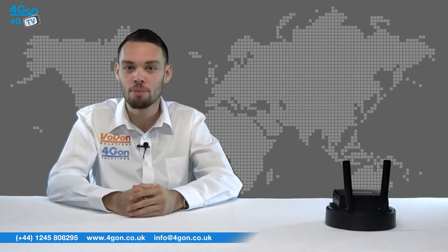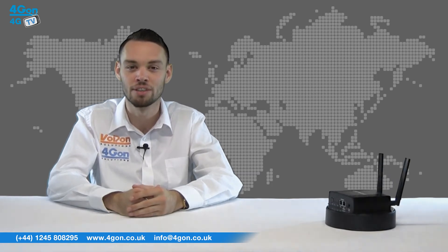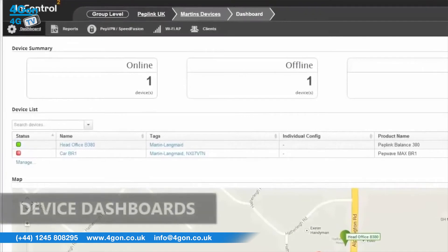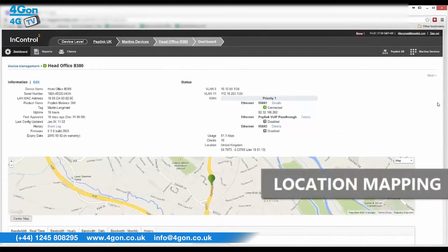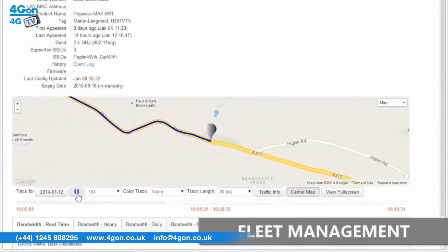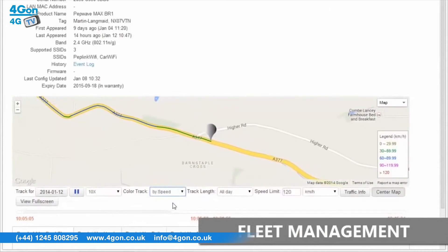The 300M is easily integratable into existing networks and you can be ready in just a few clicks. The AP1 can be managed by InControl, PepLink's cloud-based management platform, and supports the use of a captive portal as well as PepVPN, PepLink's proprietary VPN technology for easy to configure and manage secure backhaul connectivity.